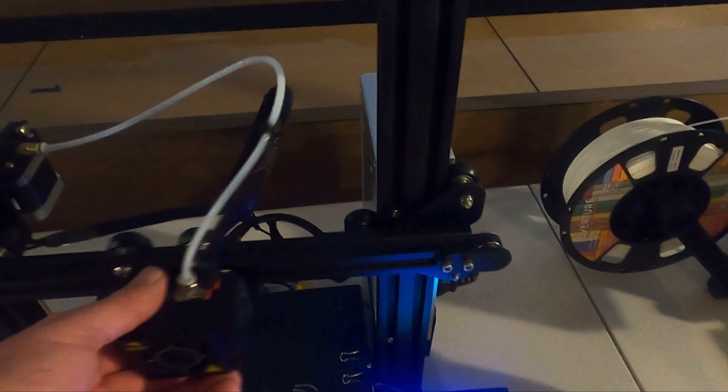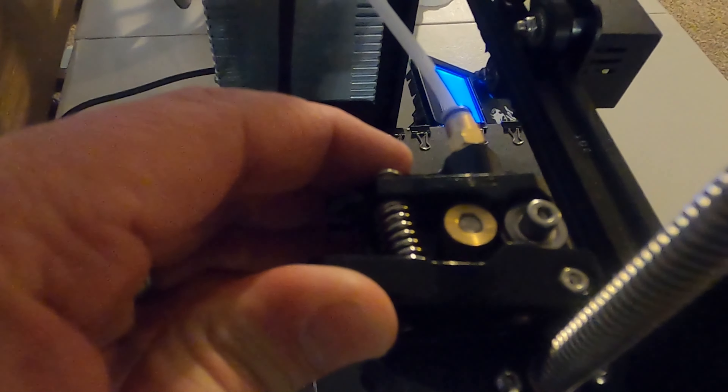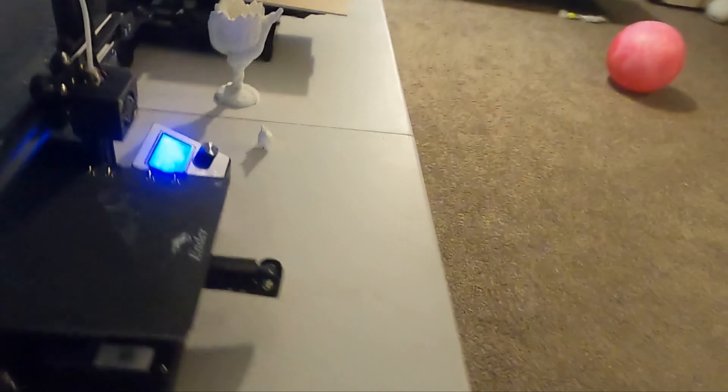It took about three to four hours to put the Ender 3 together, and then it took me and my son another two and a half days to figure it all out. Figuring out where the filament goes was one issue — there's a piece that's really difficult to load the filament into. You have to hold it down, slide the filament in, and it goes through the tube.